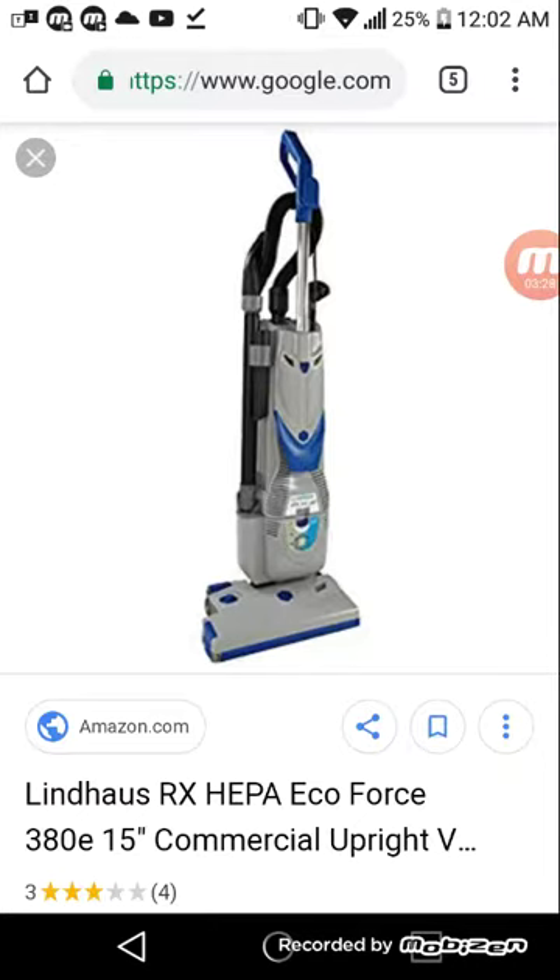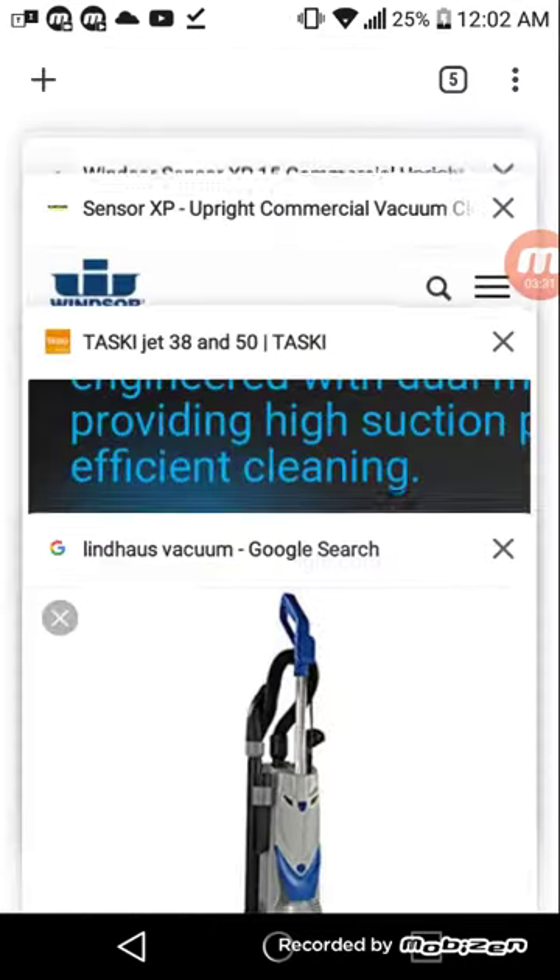Same handle, same hose design, brush, crevice tool — anyway, that's the Lindhaus. It's kind of similar.